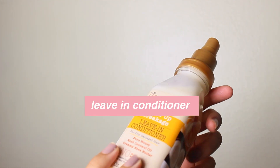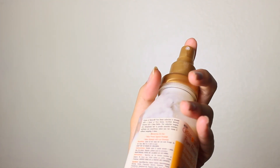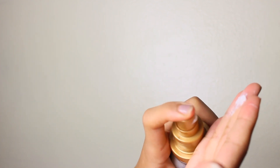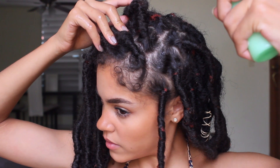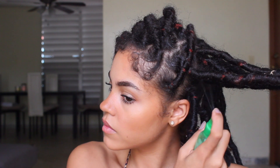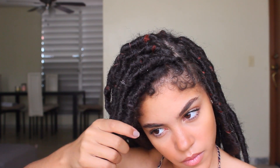You definitely need a leave-in conditioner, and I like to mix this one in again with my spray bottle with a little bit of water and just spritz it around all around my head — not just the roots, but even on the actual locks up to where my real hair actually goes. I'll leave this in to add additional moisture to my hair all around. Once I've got the main parts of my scalp, I like to squeeze some into the actual locks up to where my hair actually goes.